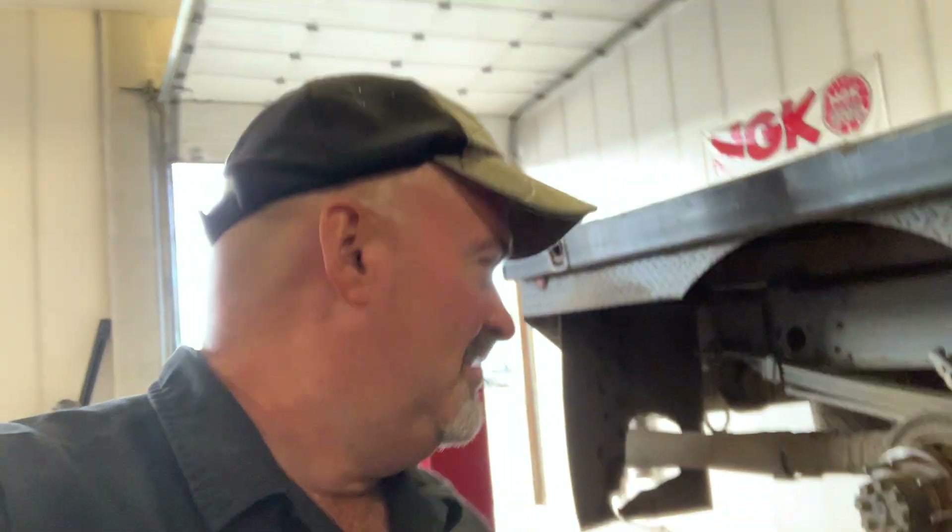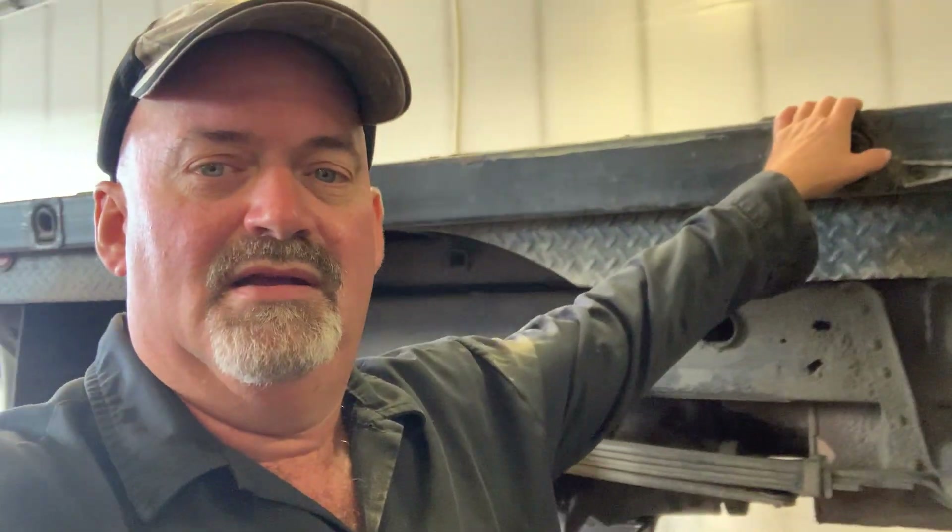Hey, welcome back to the Car Doctor channel. I'm Tim, here at my repair shop, Donor Automotive in Anchorage, Alaska. I've got a quick video for you today. Customer complaint with this 2010 Duramax 2500 HD — this thing is used by a local trucking company that runs up the haul road along the Trans-Alaska Pipeline to Prudhoe Bay. The truck's been driven hard, only a hundred thousand miles, but it spent the first part of its life up on the North Slope.